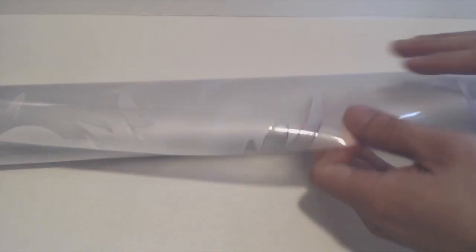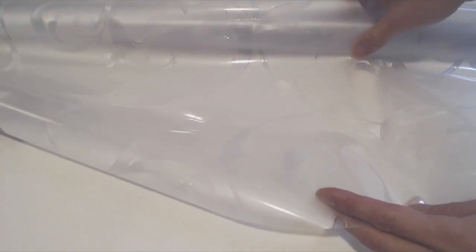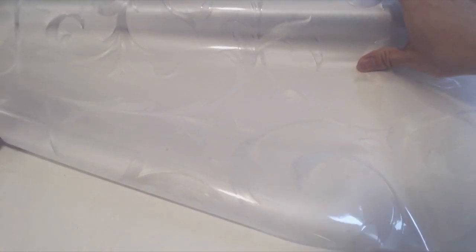The film itself has a texture on one side, and it's glossy on the other. When marking the sheet for cutting, make sure to mark on the glossy side, since you will be removing the thin plastic backing before application.